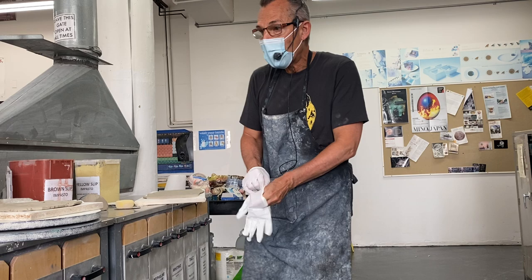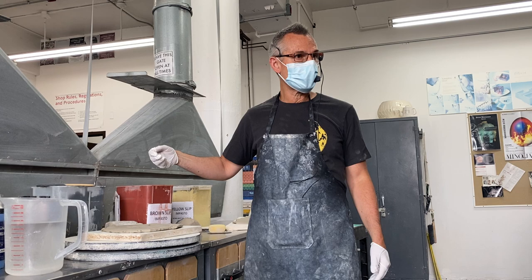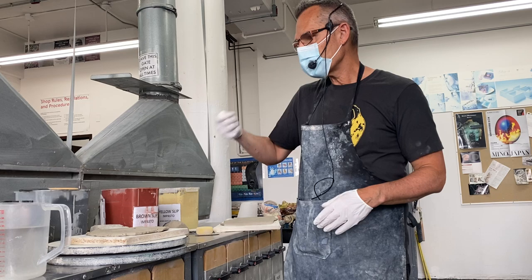Almost all ceramic color is suspended in water. The first thing you're going to want to do is make sure you stir the main containers before using them—the good stuff settles, leaving water on top. So you want to make sure everything's in suspension.